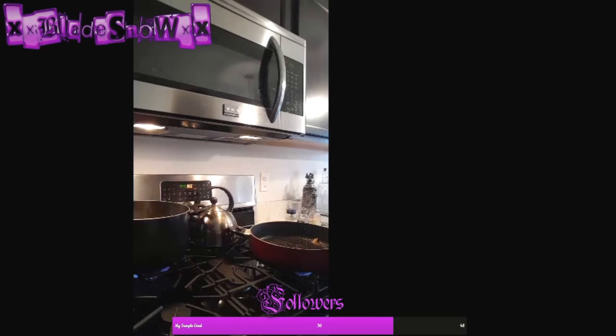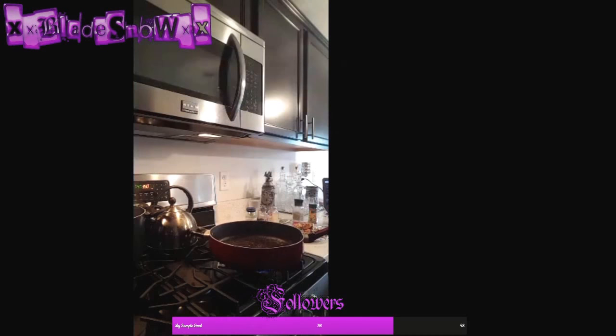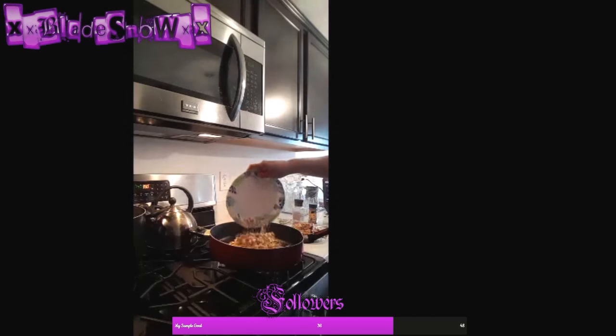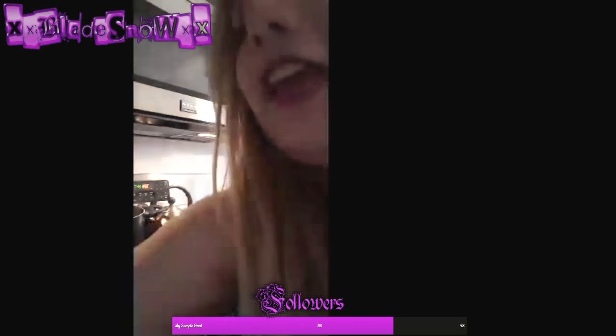Now you've got this pan that has all these flavors in it from the chicken. So what you're going to do is pour all your cut cheese in here and just let it melt a little bit. Then you're going to add some heavy whipping cream — it's not whipped cream, it's heavy whipping cream. This is how you make the real stuff — this is how chicken alfredo sauce is actually made. Just dump some in there and let it melt.